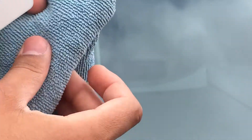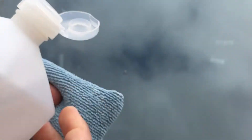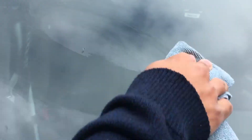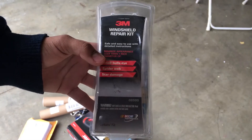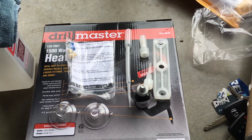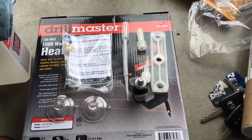You want to start by getting some rubbing alcohol and a microfiber towel. Don't spread the alcohol on the window — you want to put it on the microfiber towel first. Clean off any excess dirt. This is the windshield repair kit we'll be using today.